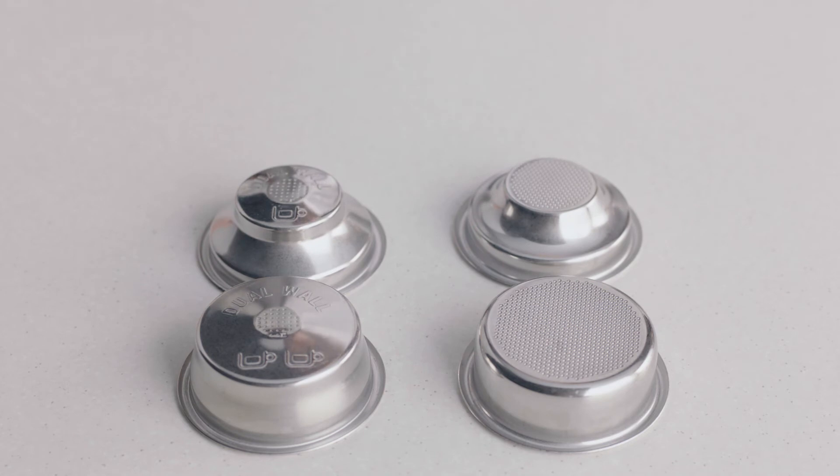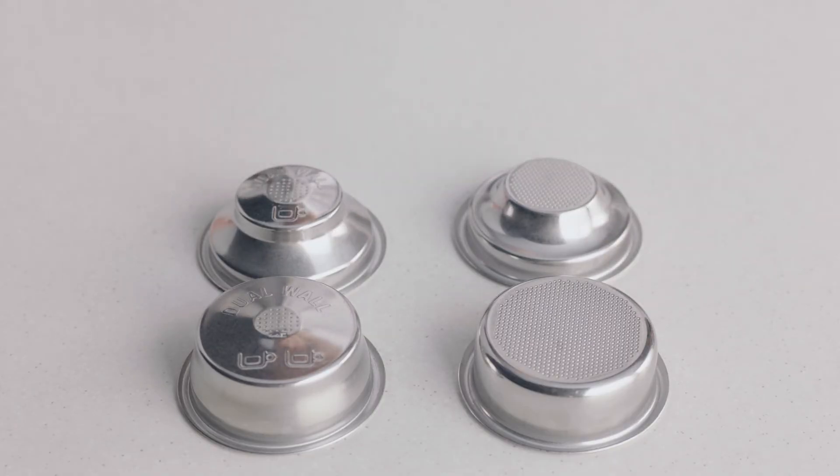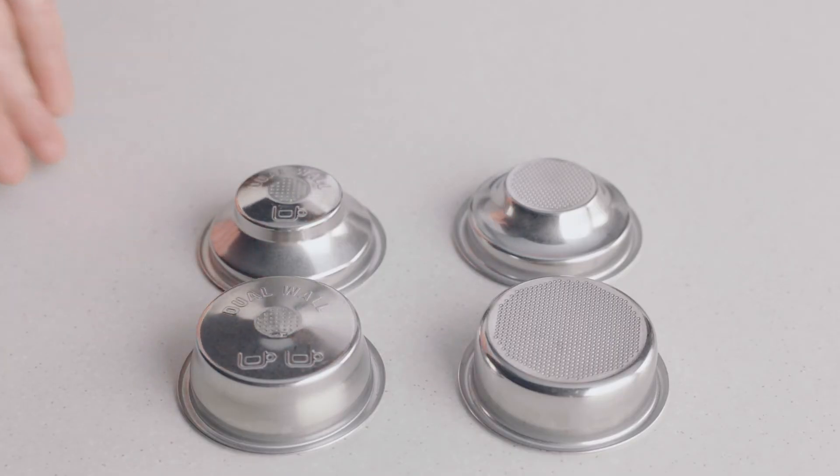You might have noticed there are both single and dual-wall filter baskets with your machine. When your coffee beans are at their peak of 5 to 30 days out of roast, use the single-wall filter basket. But if they're older than 30 days, or the bag has a best before or used by date, use the dual-wall filter basket.